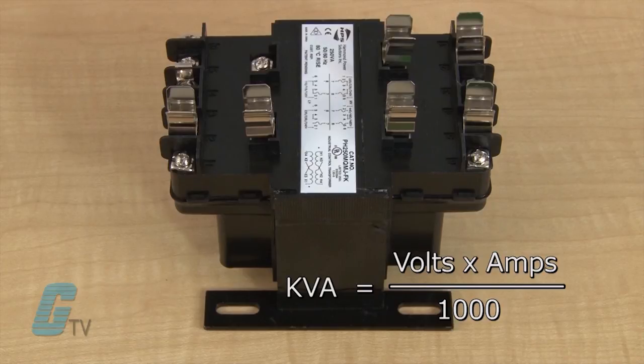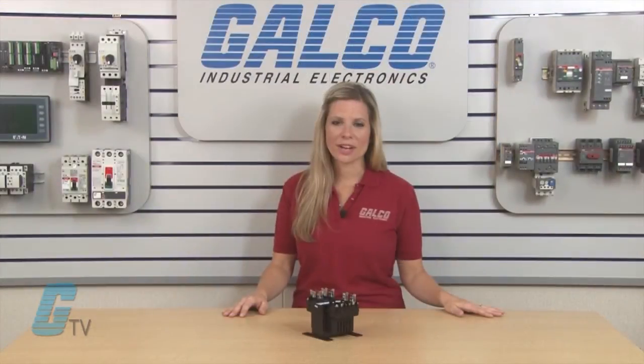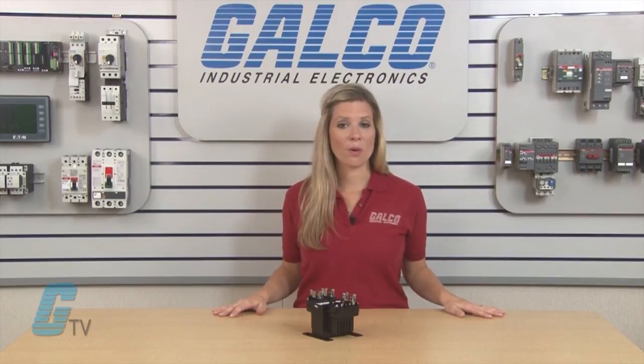The kVA can be used to find the best transformer for the equipment. Single phase transformers, along with thousands of other products and services, are available at galco.com.